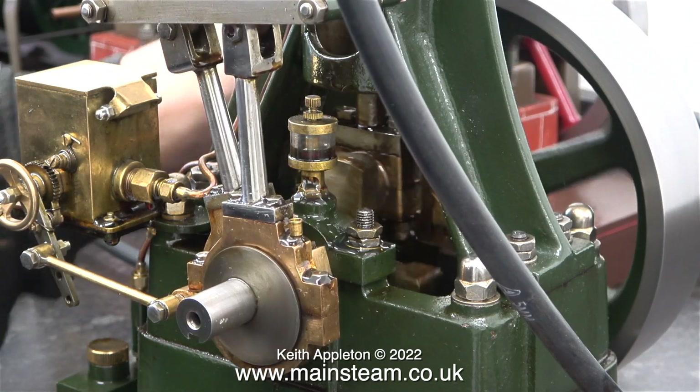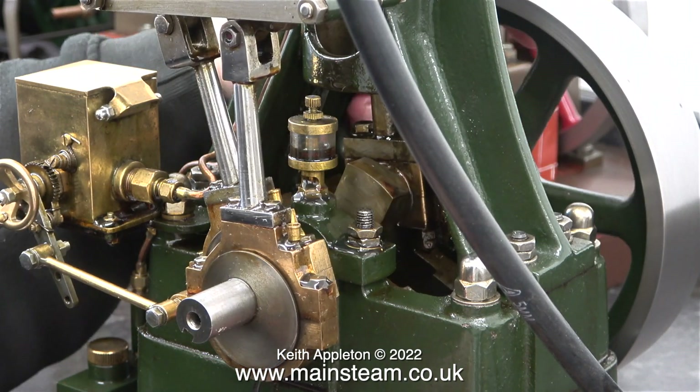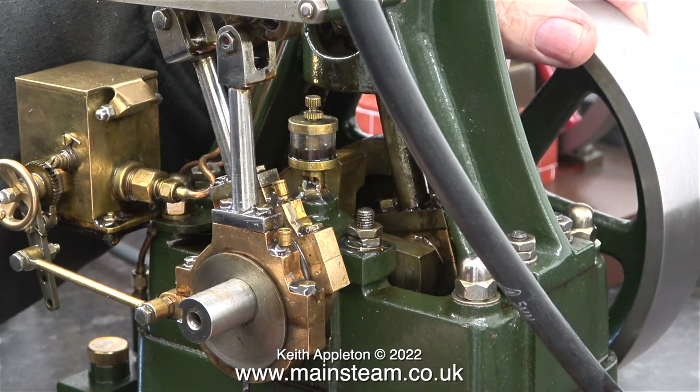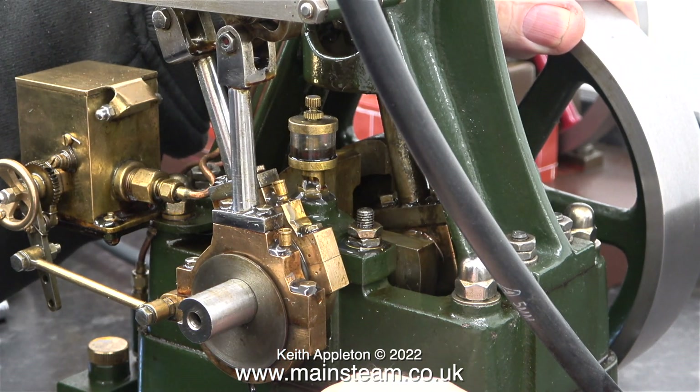When I re-timed the eccentric you can see that at one end of the stroke the compressed air has been admitted too early. I think that the slide valve is not 100%. I'll be looking at this in a video later on in the series.